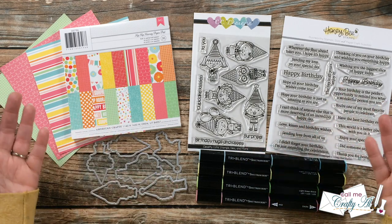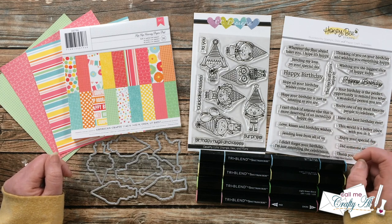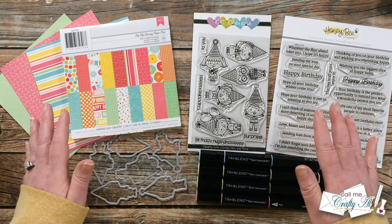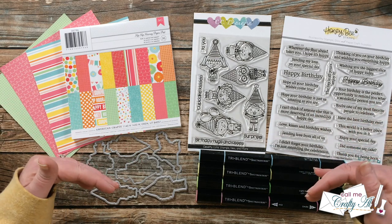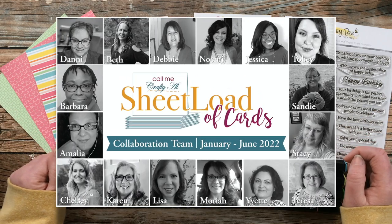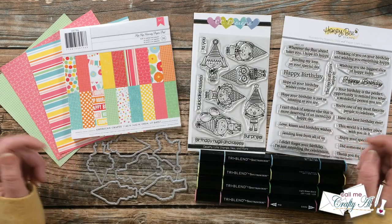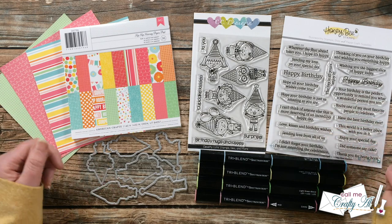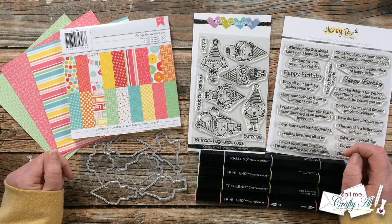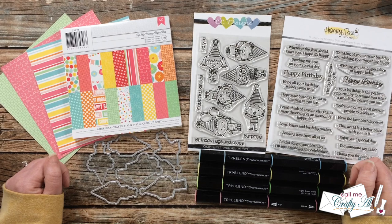Today is what I call the debut video where I share looks at everything. Tomorrow I will be back with the process video on the second of each month, where I share how to use the newest Sheet Load of Cards — sometimes there are tips I'll need to give you. Not only will I be sharing my process, but my team of collaborators will be sharing their cards too, both here on YouTube and over on Instagram. I have everybody linked in the description box below, so if you don't already subscribe to or follow them, I know that would be appreciated — and you'll be all ready to see their sets tomorrow.